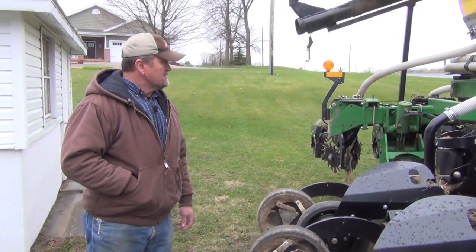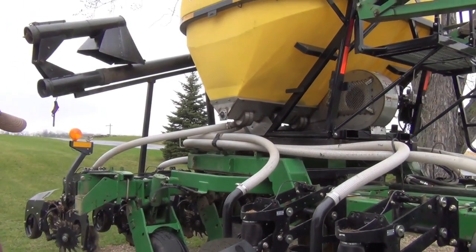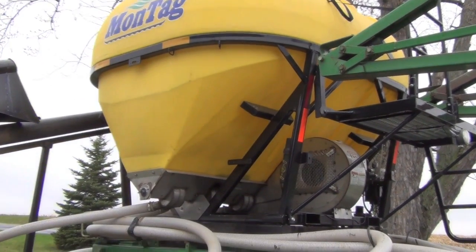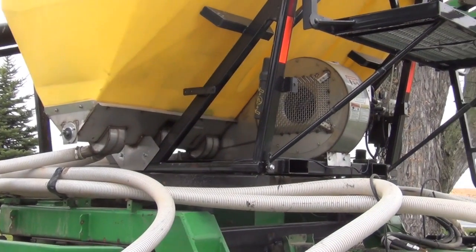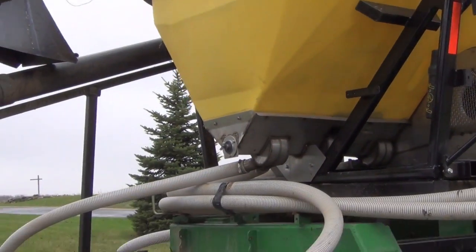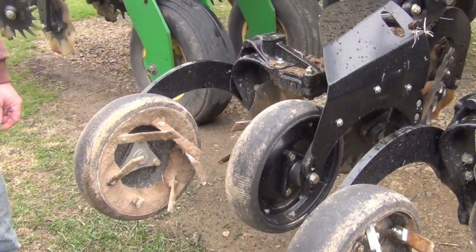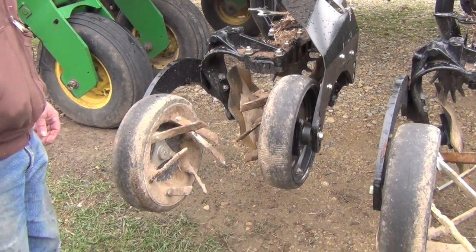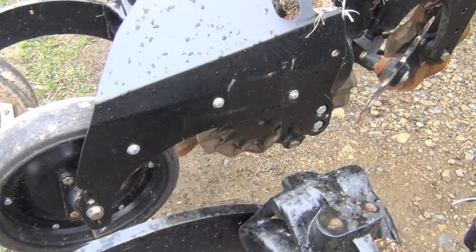I mounted the Montag box on top of the bar, and it doesn't have any trouble carrying it. I didn't want to use the Montag cart — a very good cart — but I find myself driving in circles in my small fields, so I mounted the Montag box on top of the bar. The new generation Dawn units are, in my opinion, an improvement over the old first generation Pluribus units. They are heavier built, have the air down pressure system, and are built for this type of application.